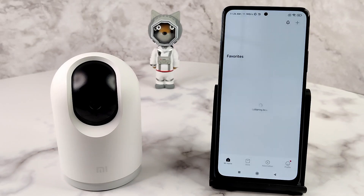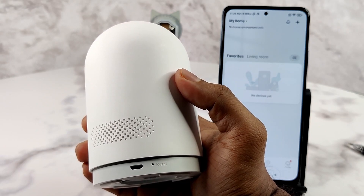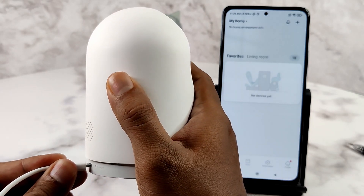Signing in is now complete. This finishes the prerequisites and we are ready to add devices to this account. Now is the time to switch on the camera. Take the camera and connect the micro USB cable to the connector. Remember that the port is upside down, so you need to keep the broader side of the pin upwards and push it in fully. Connect the other end to a socket and turn the switch on.